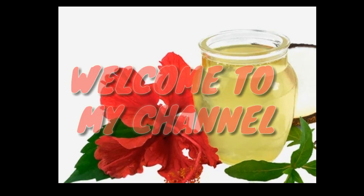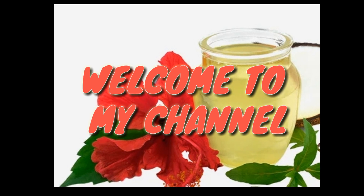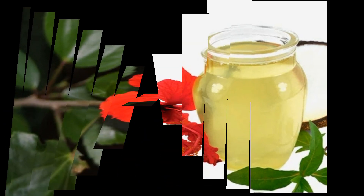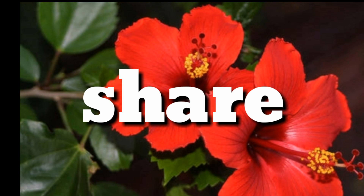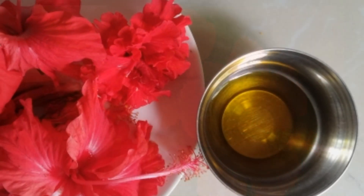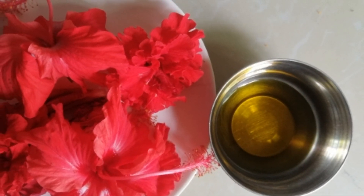Hello everyone, welcome to my channel. This is me, Frishti. Aaja hajjurur sabbash huncha hunnuncha — please like, comment, share, and subscribe to my channel. Today I will show you a useful video.